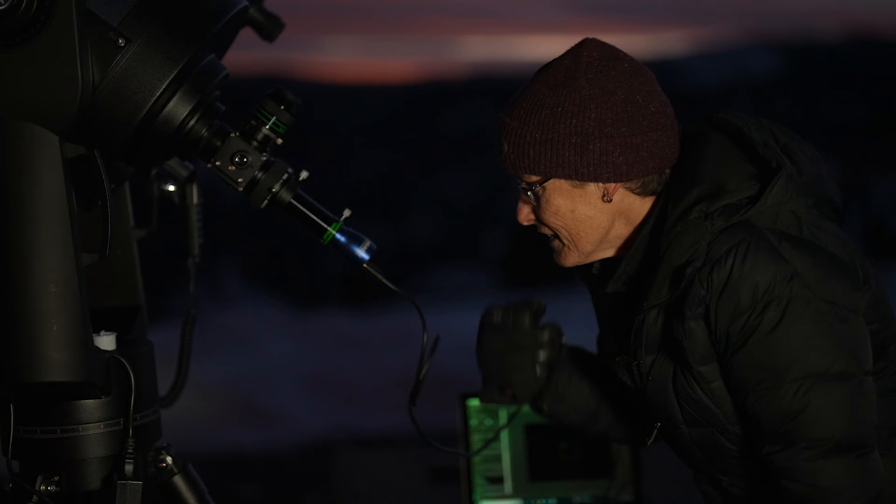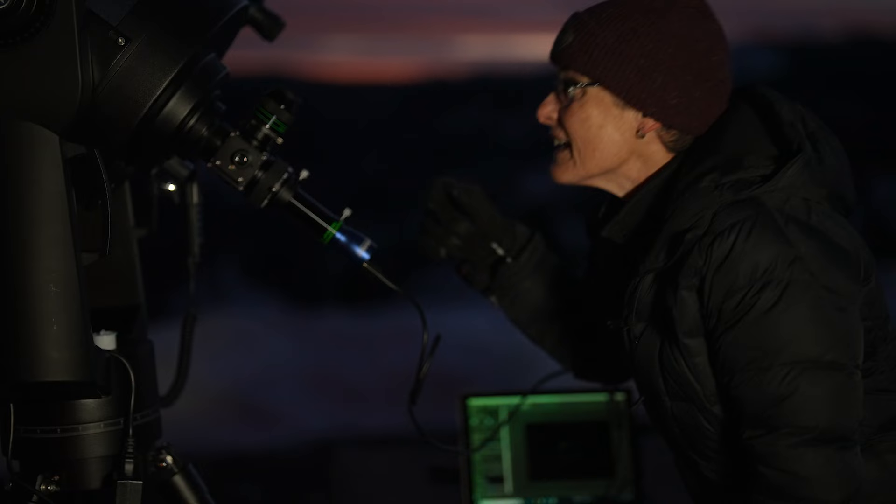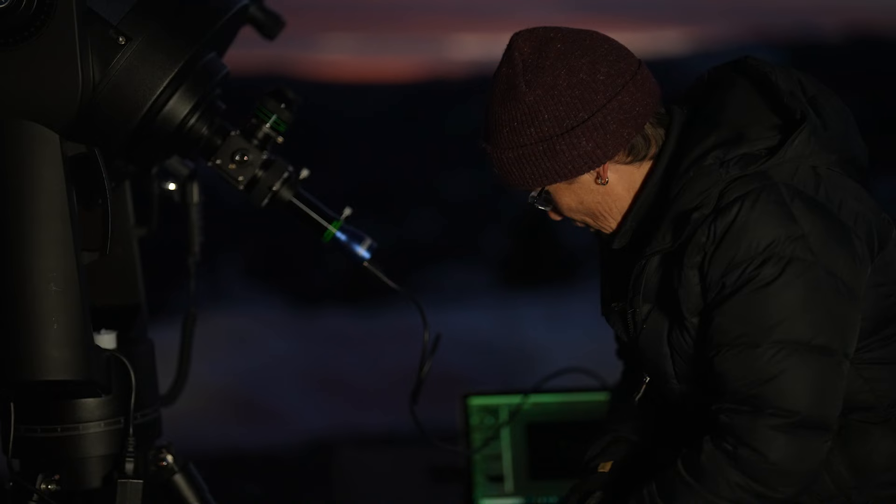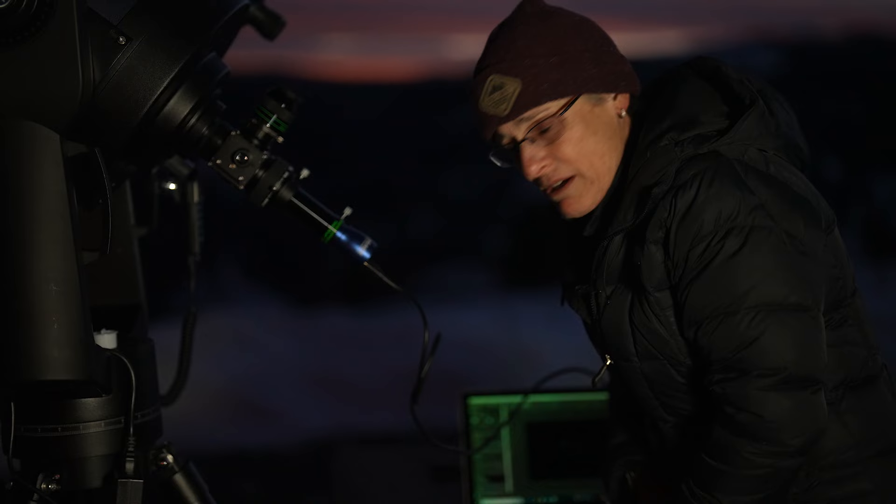I have the Mead planetary camera attached to the flip mirror, and Jupiter's in there, but it's so cold out here I can't bear to touch the laptop, so I'm not going to try it with the camera. I'll have to figure something else out. It's too cold, but I can take this planetary camera out and put Jupiter on my digital camera with the flip mirror.